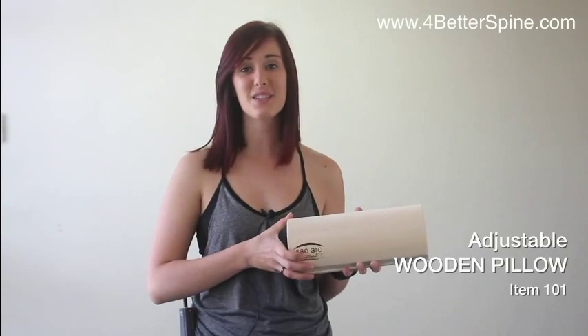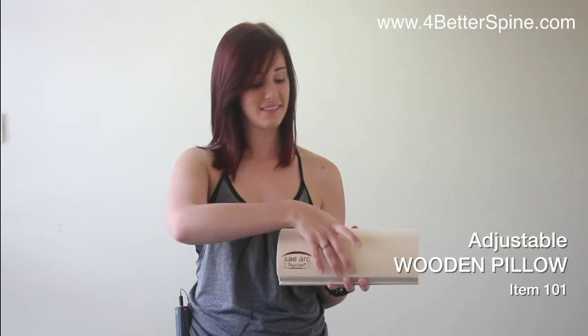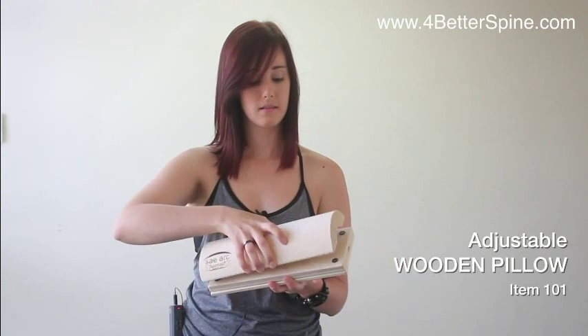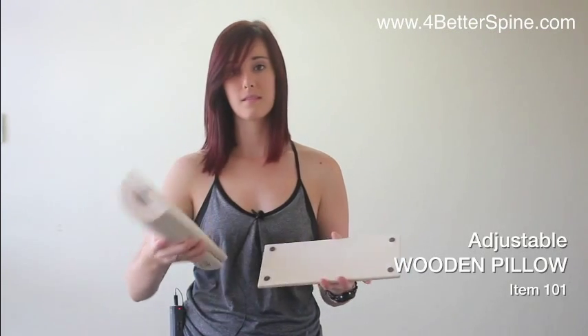This is the adjustable wooden pillow. This particular four-in-one wooden pillow offers four different levels to target various neck and lumbar sizes.